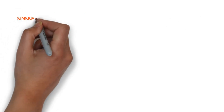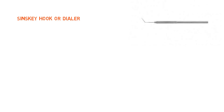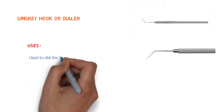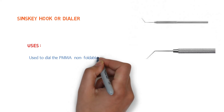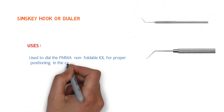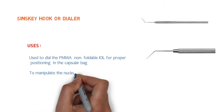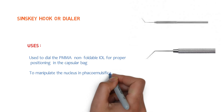Let's talk about the Szynski hook, also called a dialer. It is an angular fine hook attached to a long round solid handle. It is used to dial the polymethyl methacrylate or non-foldable intraocular lens for proper positioning in the capsular bag, and to manipulate the nucleus in phacoemulsification surgery.